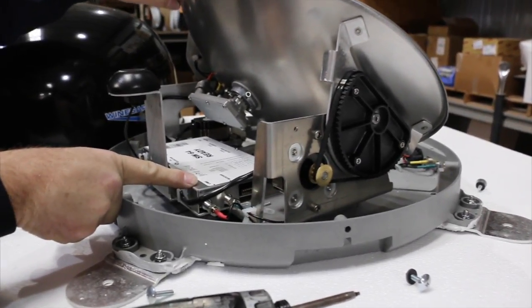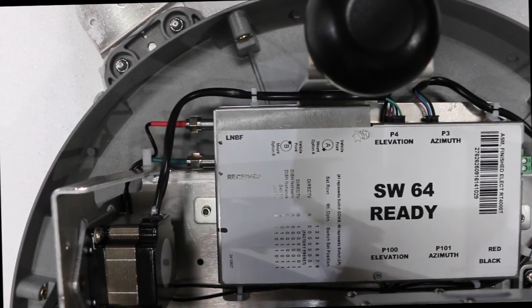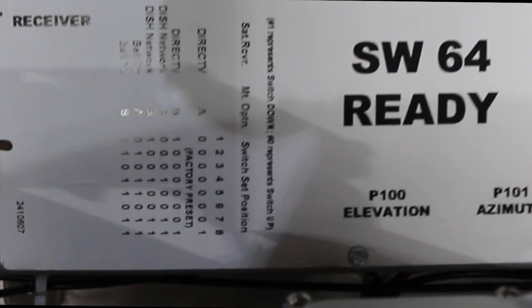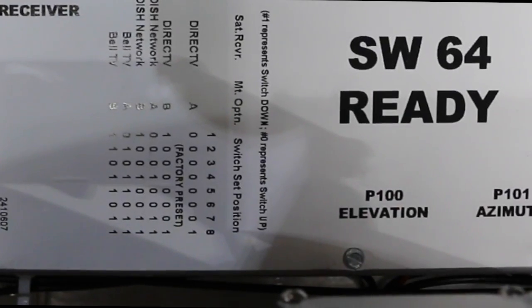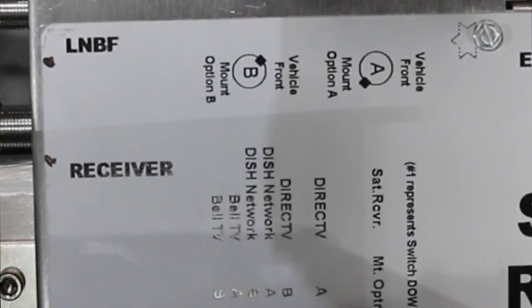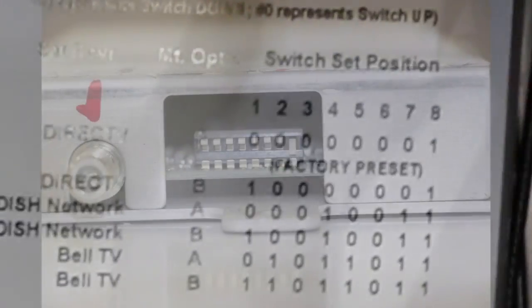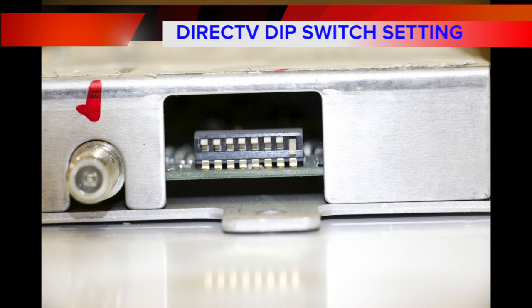Into the board. On top of the board it shows the different settings for DirecTV, Dish Network, and Bell ExpressVu. We always use the A setting because the wires go towards the back of the motorhome. Zero represents up, one represents down. As you can see, the dip switches are already set to DirecTV, which means number eight will be down.